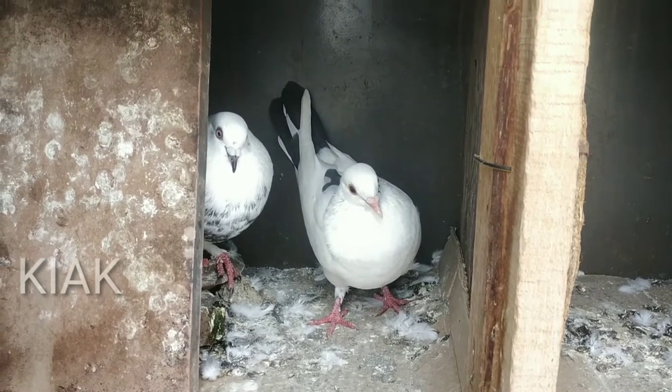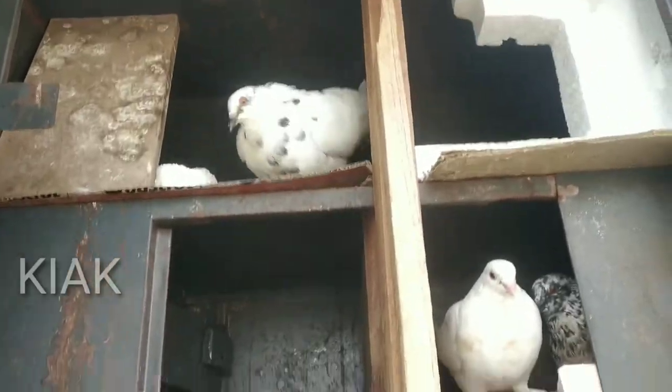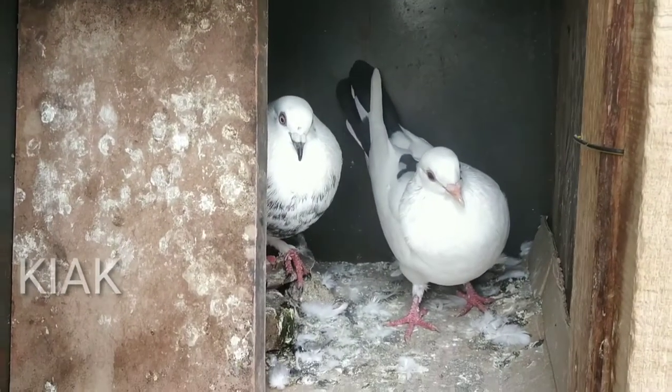Hi friends, welcome back to our channel, I am Kaptur Izaki. Today's topic is why we remove Kaptur's index.